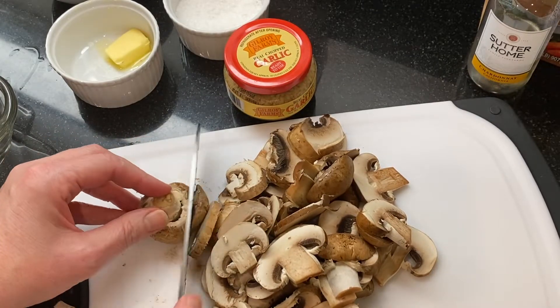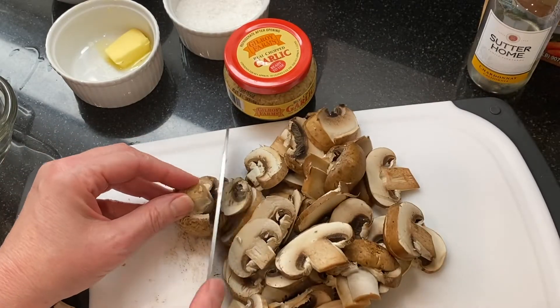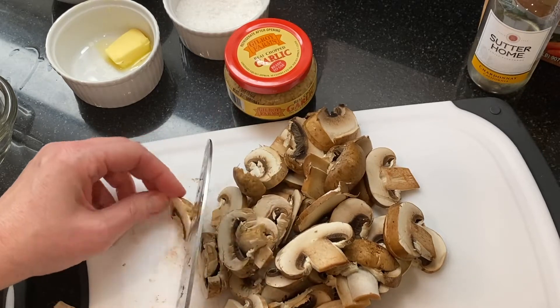While the chicken is cooking, go ahead and slice up about eight ounces of mushrooms. I'm slicing them about a quarter inch thick.